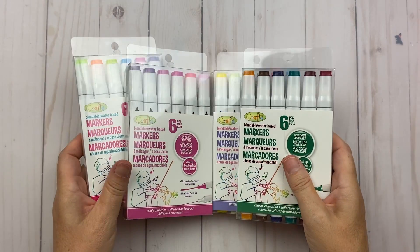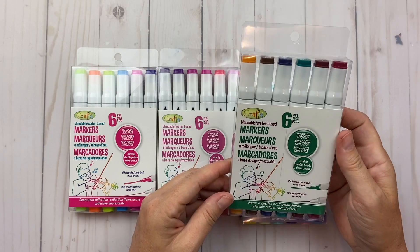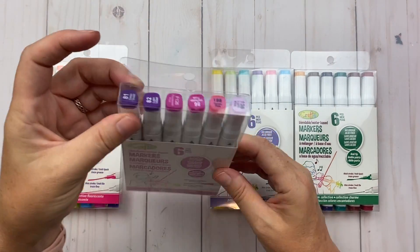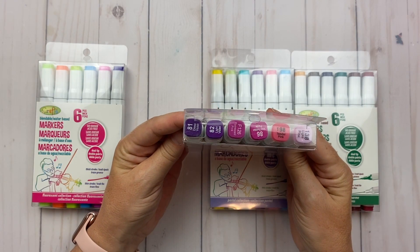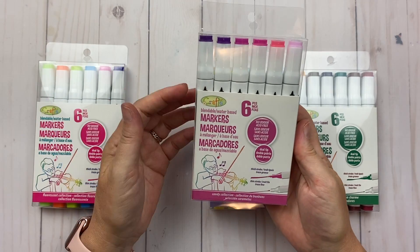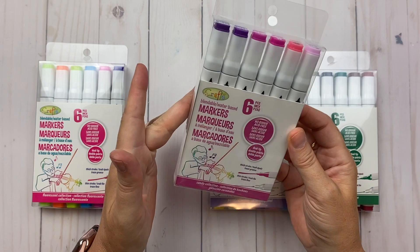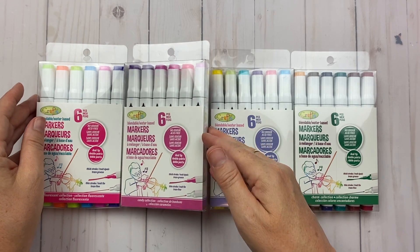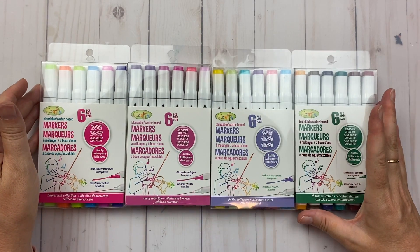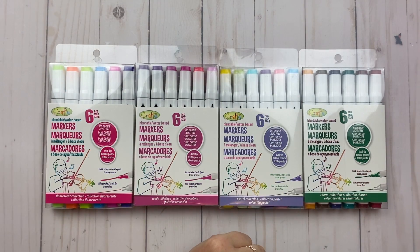I also bought these blendable water-based markers — each set has six different colors. They were three dollars each, so I figured why not get them and see how they work and how much I use them. I paid twelve dollars for the bunch.